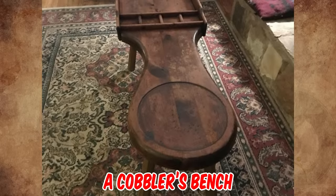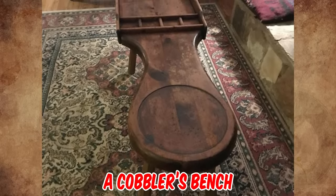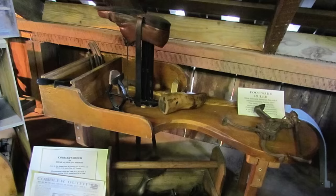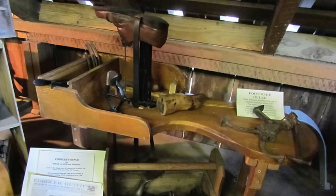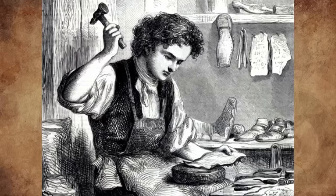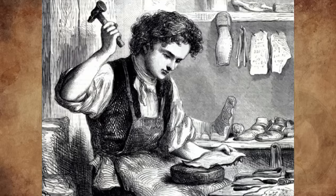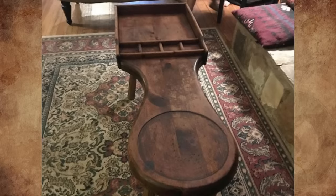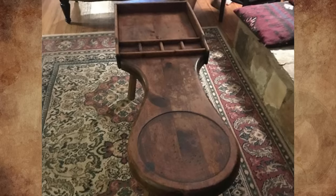It is called a cobbler's bench from the 19th century. It was formerly used by cobblers to repair and sometimes make shoes, belts, handbags, and other objects. Long ago, cobblers hammered nails and stitched threads to hold the parts of a shoe together. It has a seat at one end, compartments for tools and supplies, and a working area.